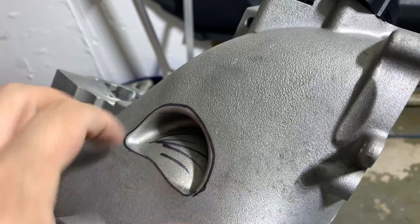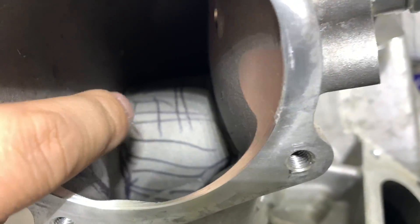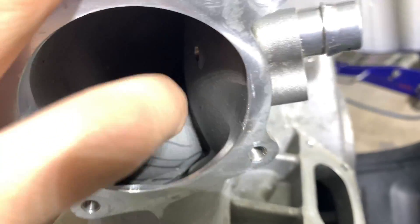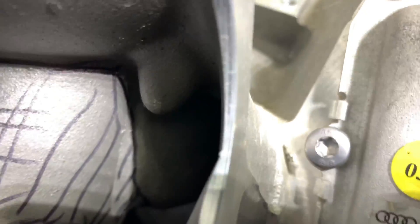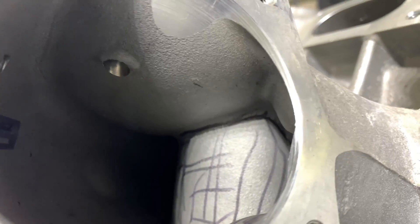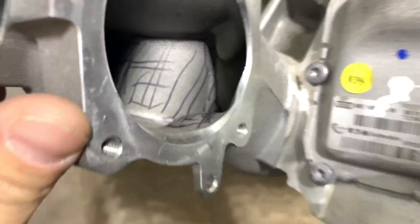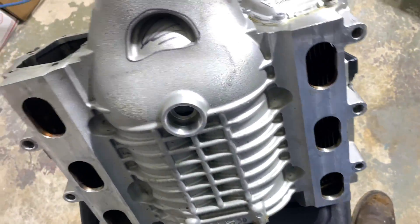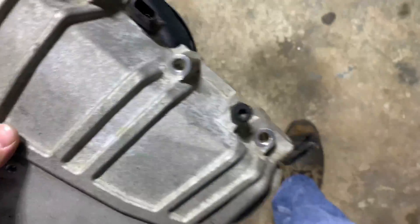Everything in this area has to be cut out — this side is going to be like over here, plus we gotta cut it in there a little bit, all around it. That's the biggest difference between those two superchargers.